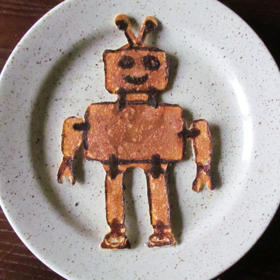Pancake art is an art form in which works are created on a griddle or frying pan using pancake batter as the medium applied from a pancake pan. Batters containing different food coloring may be used to create a color piece, or contrasting shades can be achieved by allowing parts of the image to cook longer.